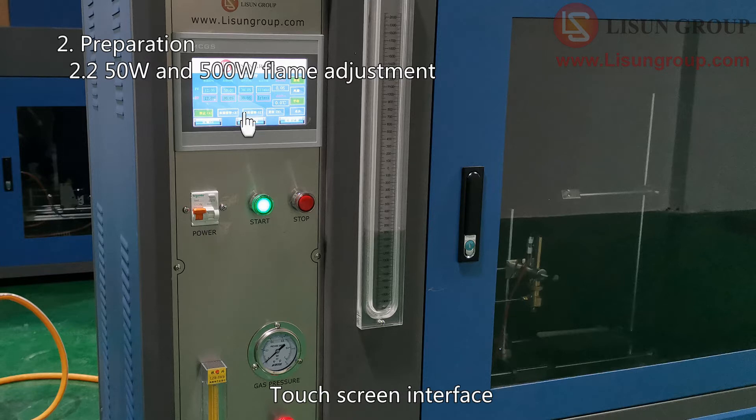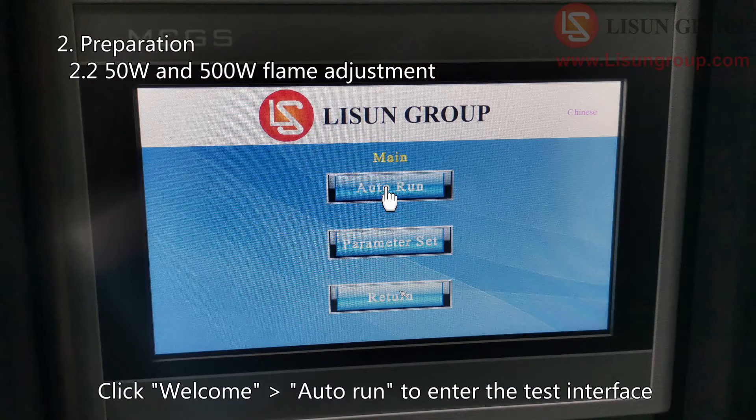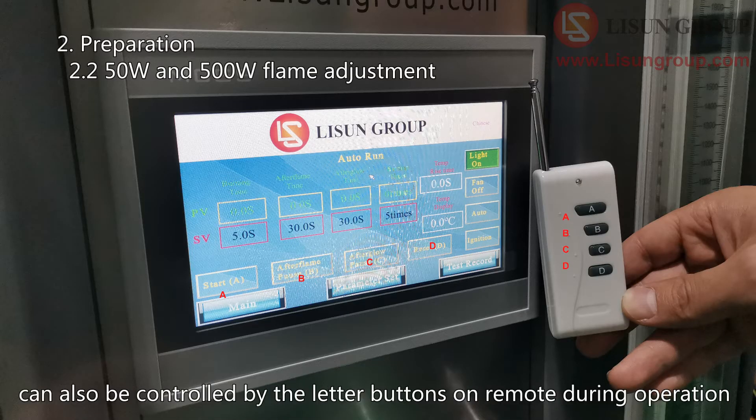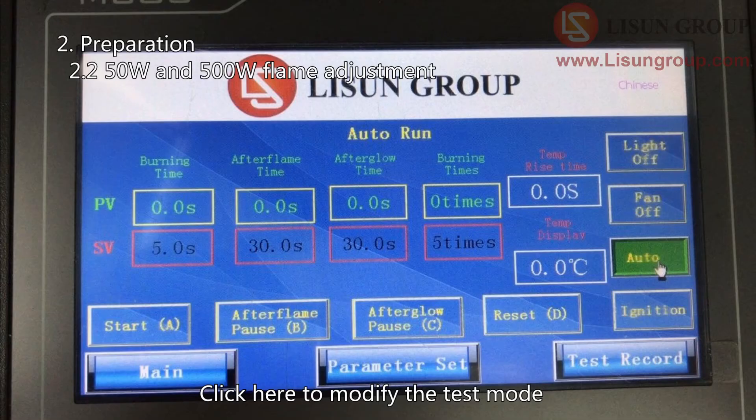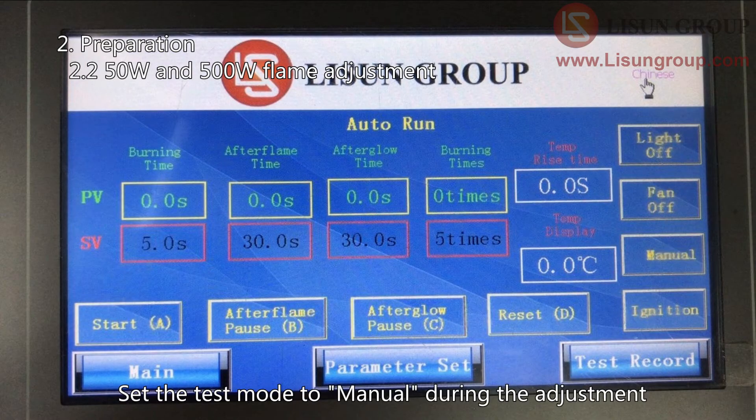Touch screen interface. Click Welcome Auto Run to enter the test interface. The four buttons marked with letters on the touch screen can also be controlled by the letter buttons on the remote during operation. Click here to modify the test mode. There are two modes: auto and manual. Set the test mode to manual during adjustment.